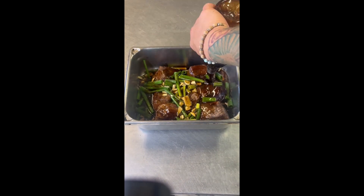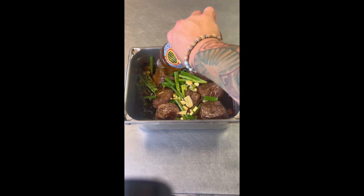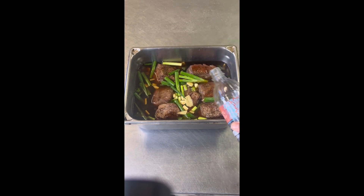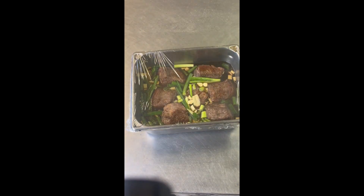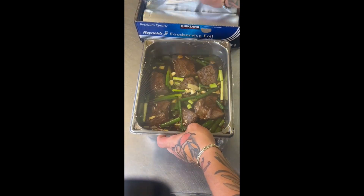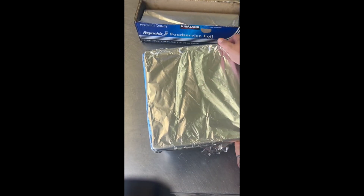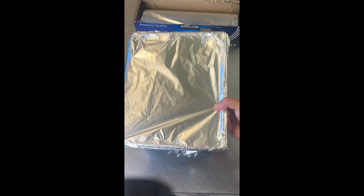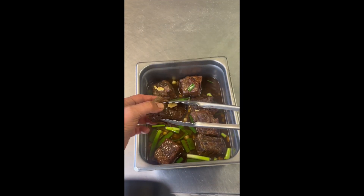This is the easy part — just pour the bottle right over the short ribs. Then fill that same bottle up with water and pour that over too. That's it. Set your oven to about 300 degrees and cover it — I cover with plastic wrap then tinfoil. You don't have to do the plastic wrap part, but I do.